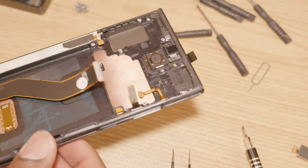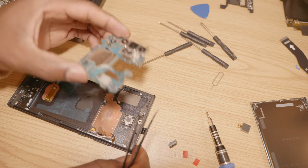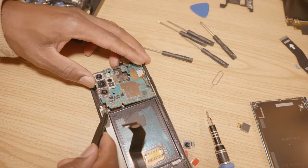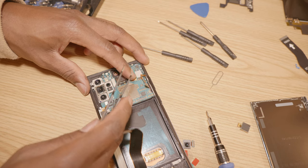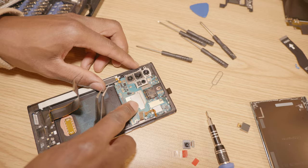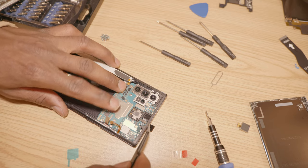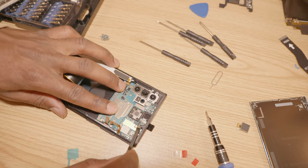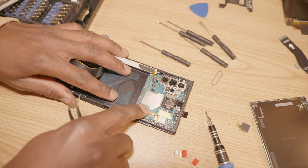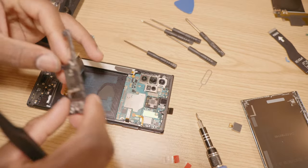Just like this, and then we're going to install the main board, and then the ribbon cables: the volume button ribbon cable, the power button — just like this — and then the charger for the S Pen just right here.